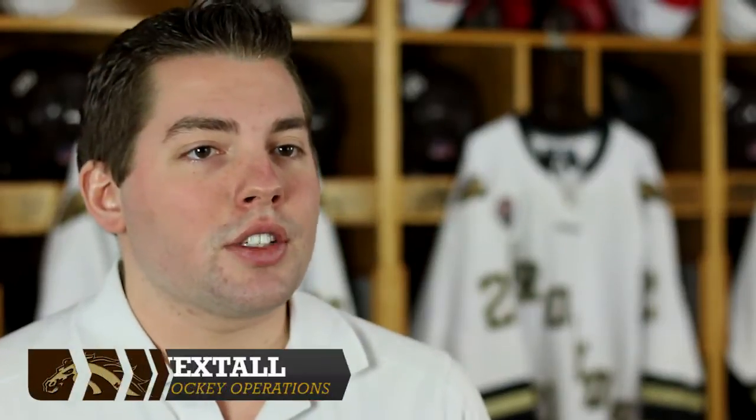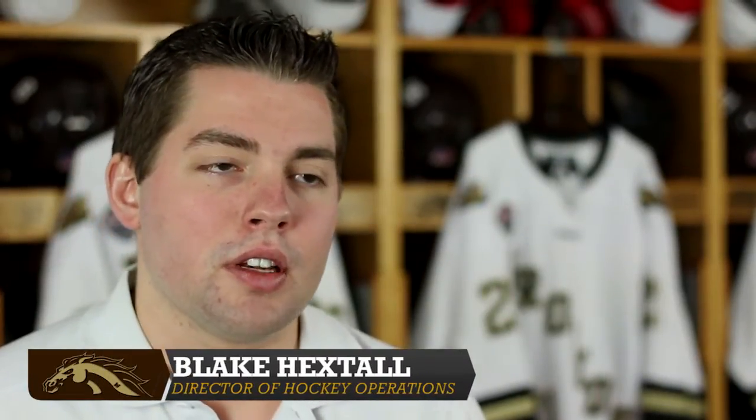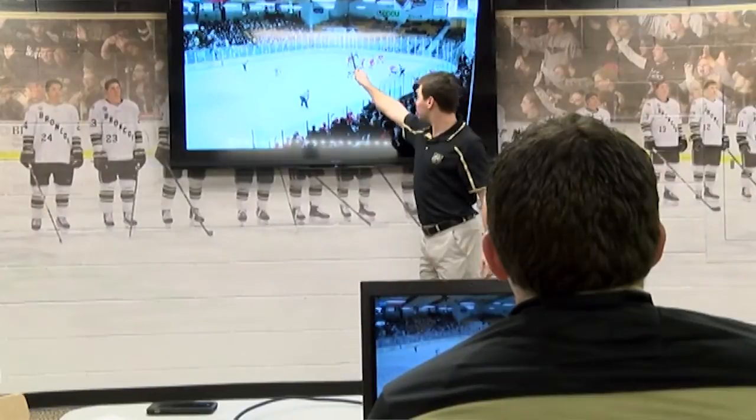When we play different teams, different things happen. Omaha plays different than Miami, North Dakota plays different than Denver. So when we show them video, for the most part we're using our same system — we're just modifying a little bit in the sense of how we're going to play and counter them.